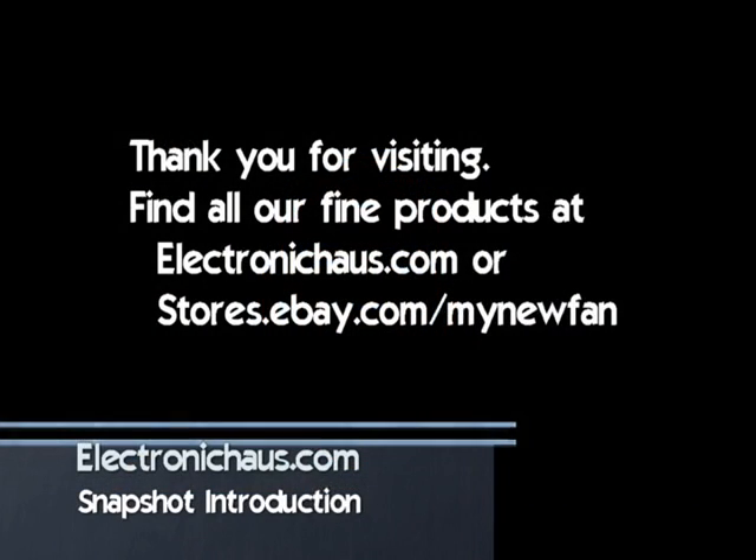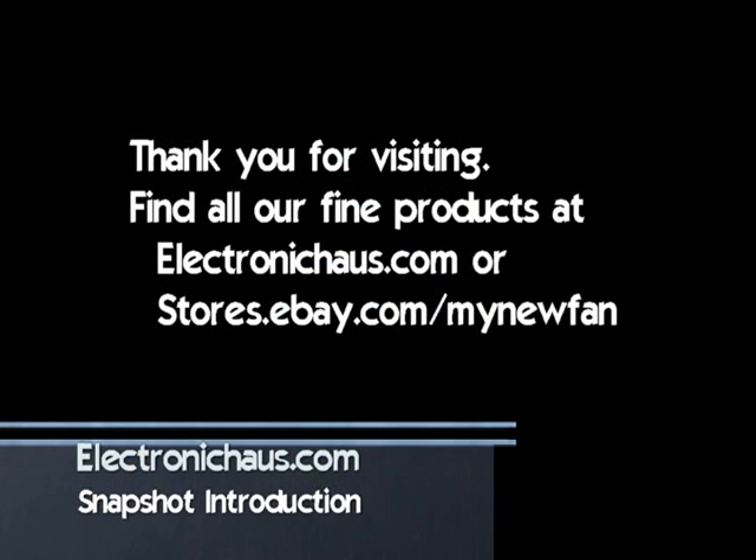There is a 30-day money-back guarantee, so if things don't work out, let us know and we'll make it right.